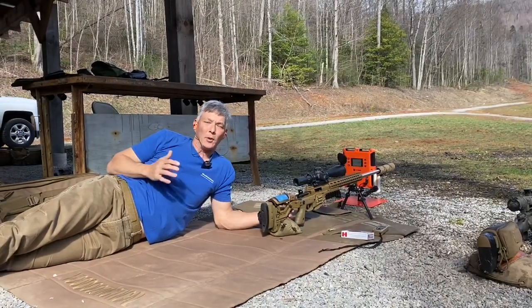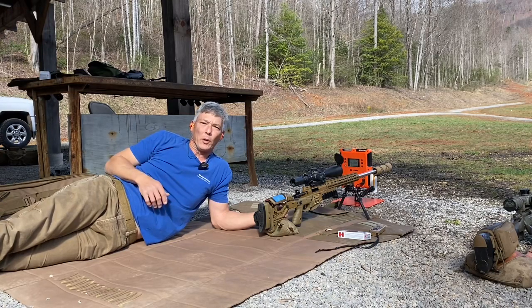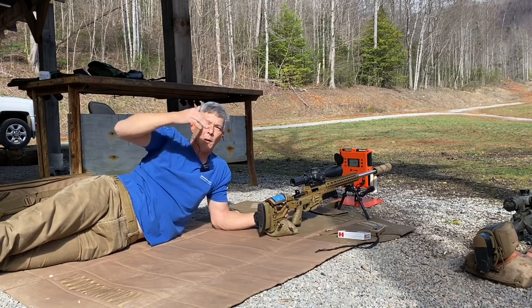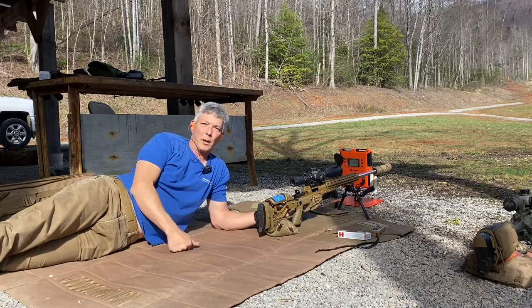We're pushing that 2,900 feet per second velocity, but remember with hand loads we could get up higher into that 3,100 range. I'm going to put this data into Strelok and the Kestrel, build a profile, and start hitting targets on the way out. I want to get all the testing done with the 6mm before I switch barrels.